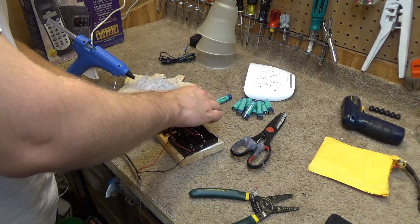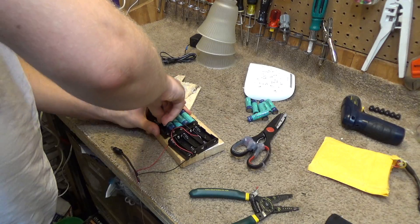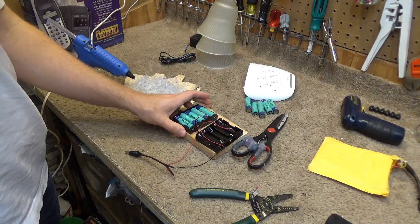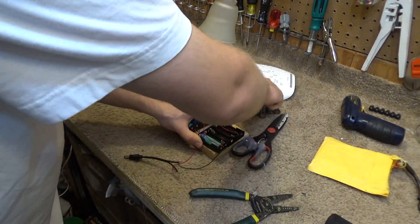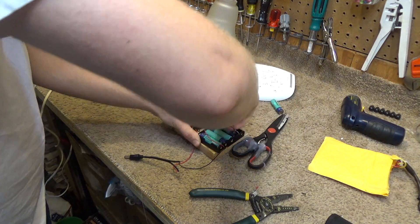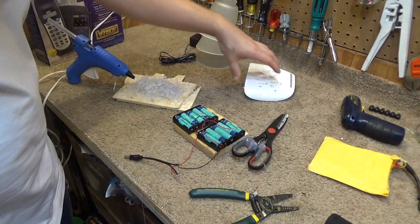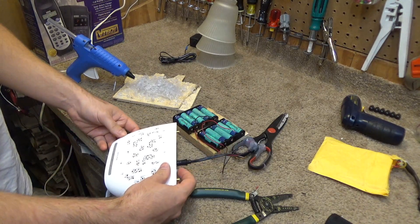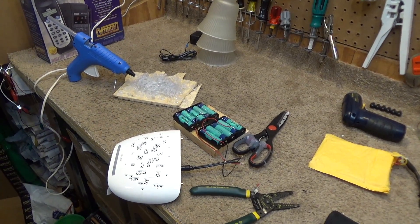Now we're going to put the batteries in. Okay, let's go. So that should be live at this point. Let's plug this in, turn this on, and there we go. We had power, and we still have it.